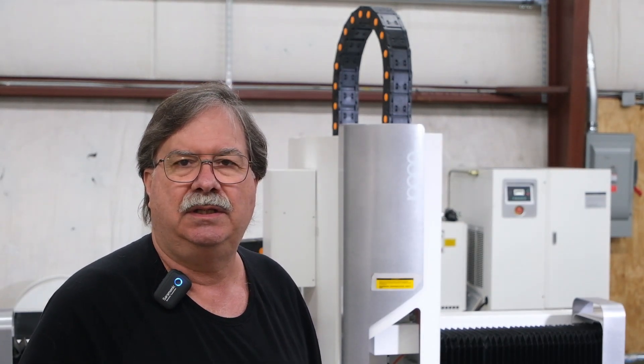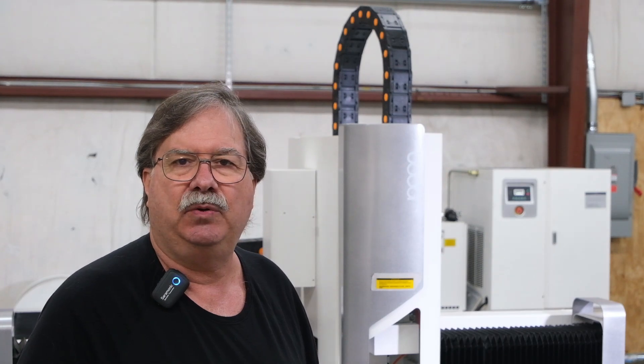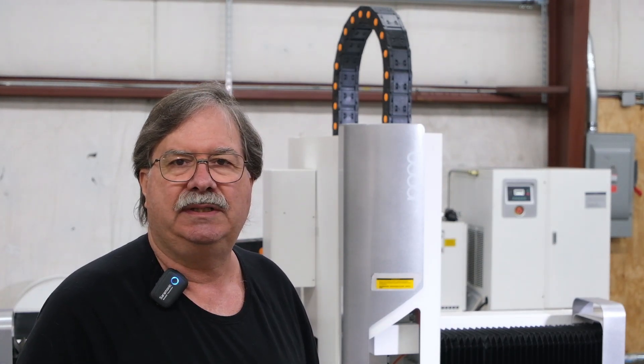We recently purchased a Bodar laser that is 3,000 watts for cutting stainless steel up to 1/4 inch plate. We exclusively use high-pressure compressed air without any inert gas or oxygen.